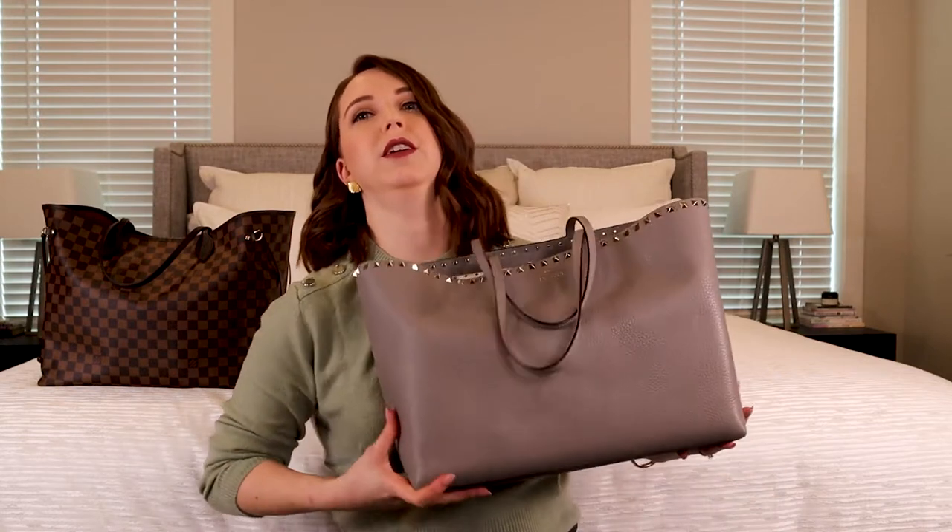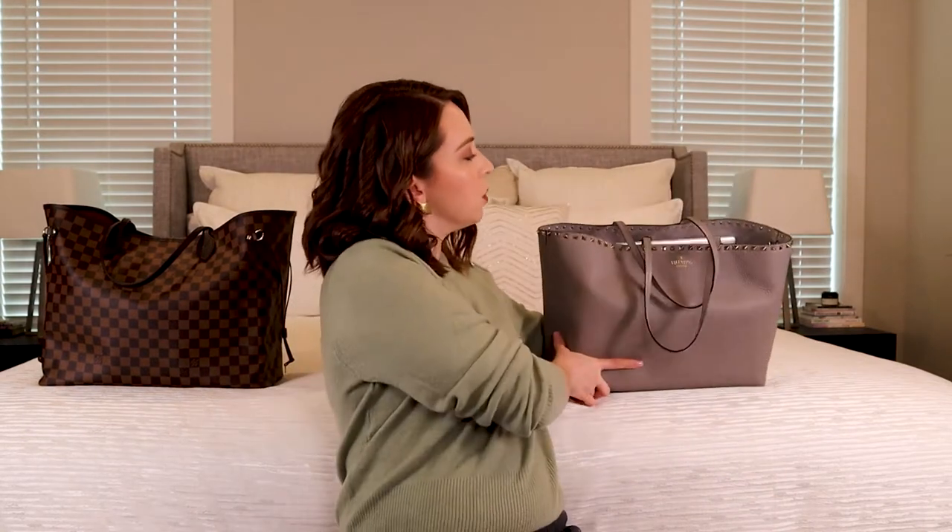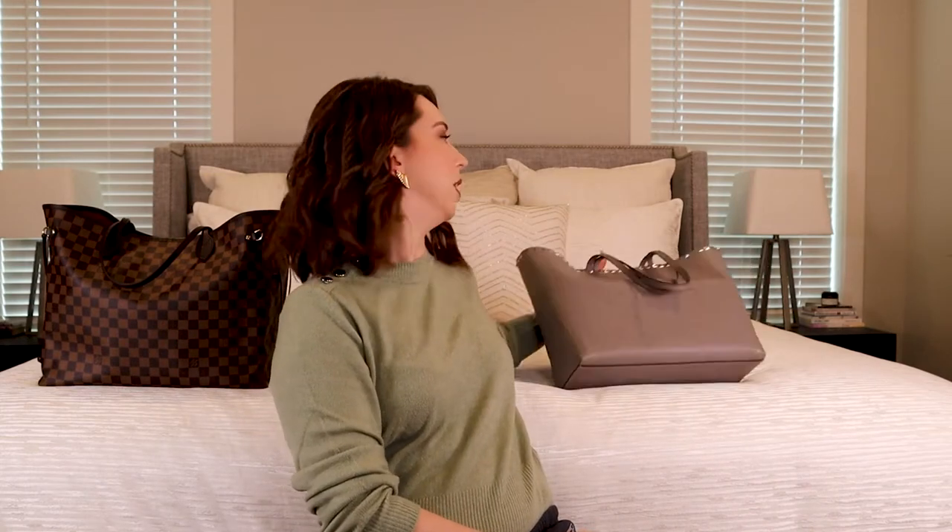I wanted to share a comparison with you guys of my Neverfull tote versus my Valentino tote. I would have my Valentino tote sitting up here, but it won't stand up. It's really heavy because it's got all my stuff in it. So this is kind of going to be like a 'what's in my bag' — this is what I'm currently using as my work bag.